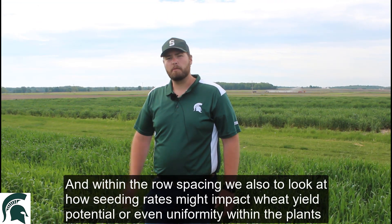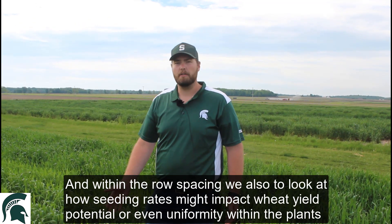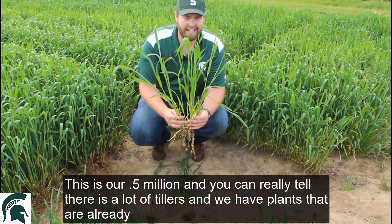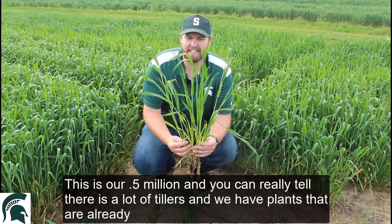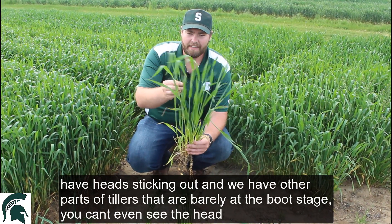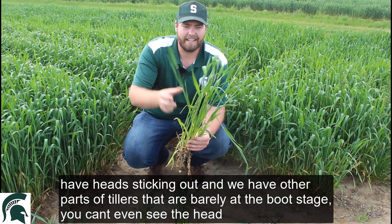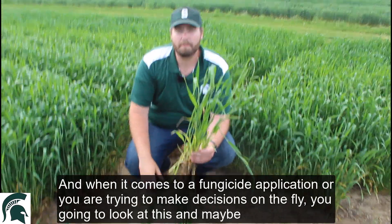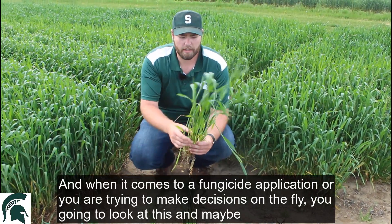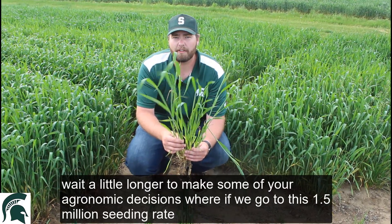Within the row spacing, we also wanted to look at how seeding rate might impact our wheat yield potential or even uniformity within the plants. This right here is our half million seeding rate, and you can really tell there's a lot of tillers. We have plants that already have heads sticking out, and then we have other tillers that are barely at the boot stage — you can't even see the head. When it comes to a fungicide application or making decisions on the fly, you're going to look at this and maybe wait a little bit longer to make some of your agronomic decisions.